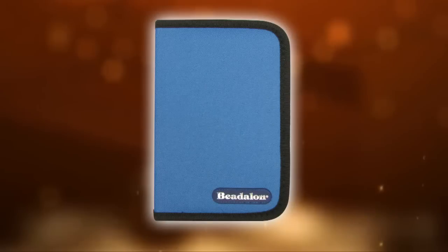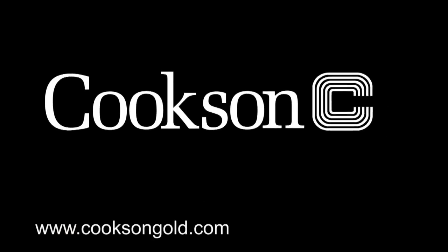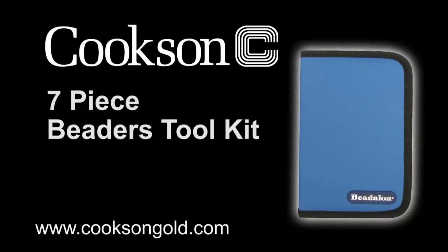All these items are stored in a handy zip lock pouch, which means it's great for travel and for keeping your tools organised. Cookson's 7 piece beaders tool kit.